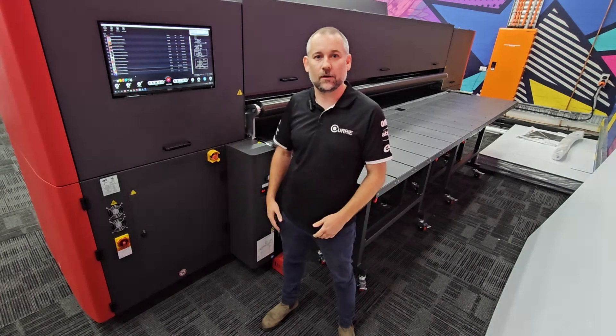Hi everyone, it's Ashley coming from the Currie Group Sydney showroom. I'm just standing behind the EFI Pro 30H. We're going to run through a couple of real-world production scenarios today.